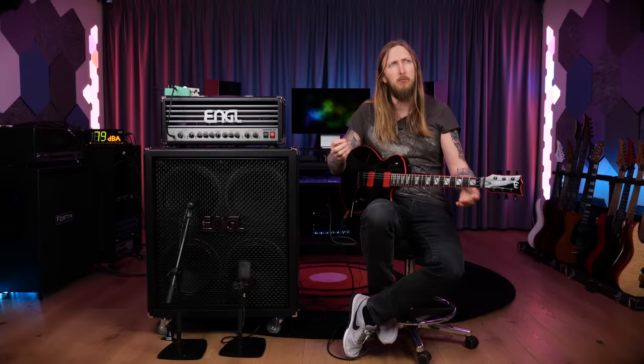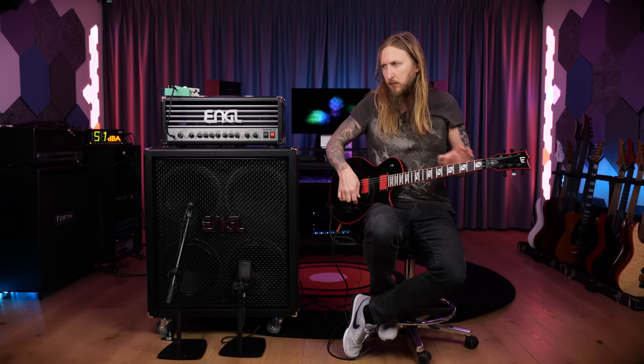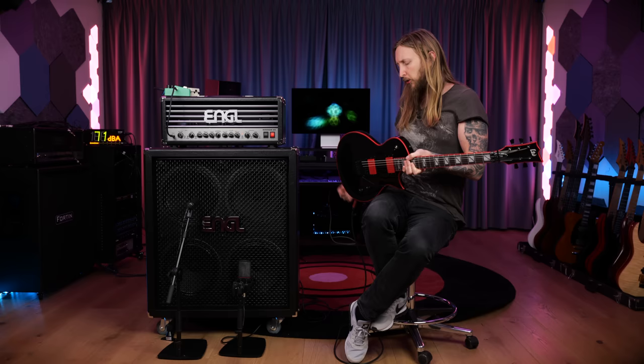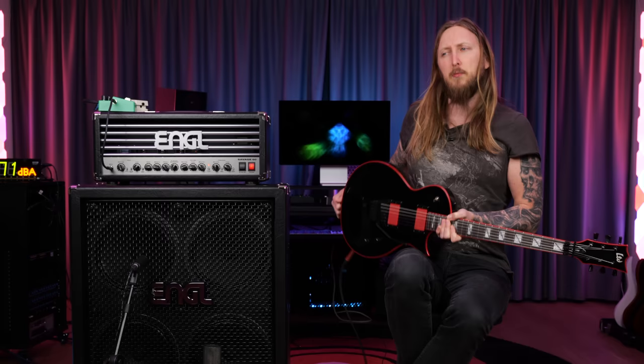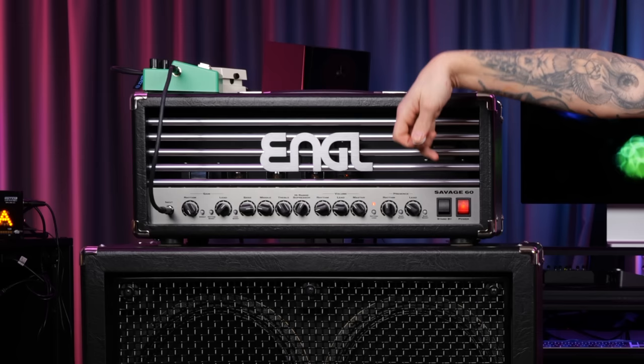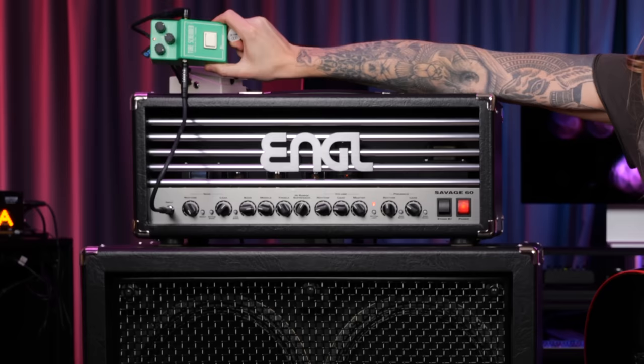I've owned a couple of Eclipses in the past — ESP ones — and right off the bat this feels very very familiar. The one thing that would be a little bit out of the ordinary is probably that it has a Floyd Rose, which is not really that common for single-cut type guitars, but it worked for this one.